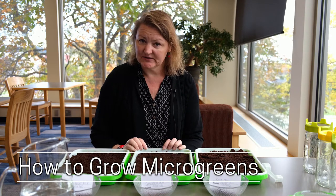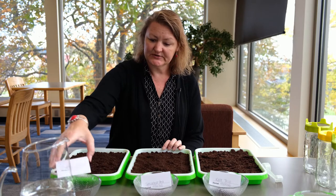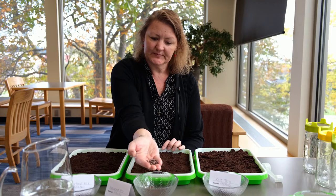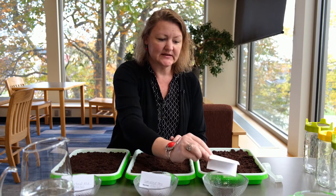I happened to get these on a good sale. The first thing we'll do — I picked out several different mixes. There's plain peas; these are big speckled peas, they grow real tall. And this is a kale trio.